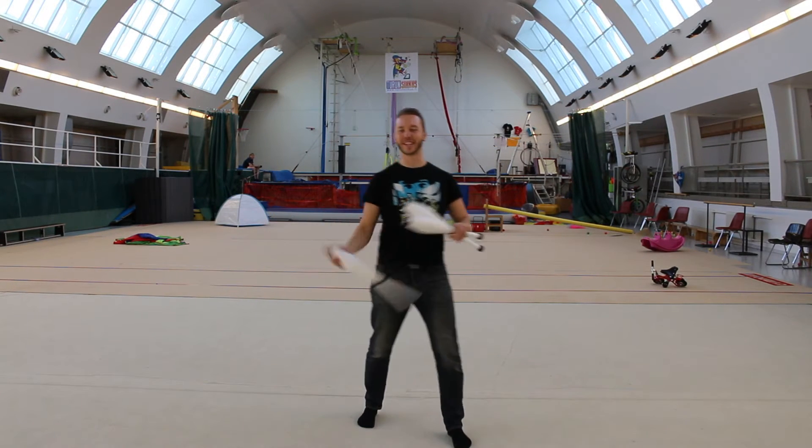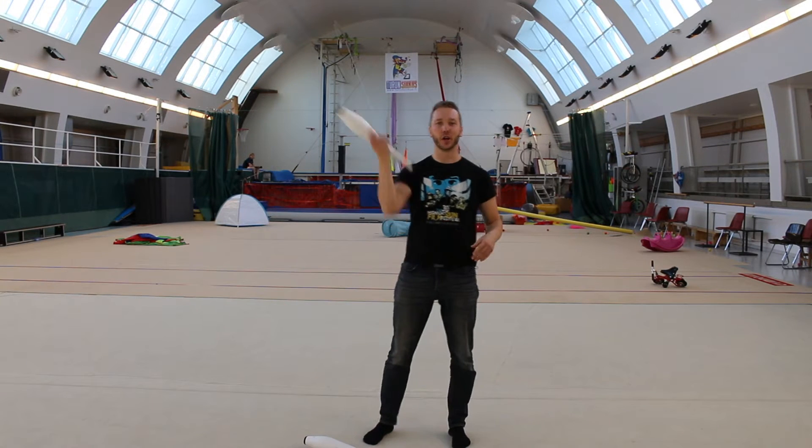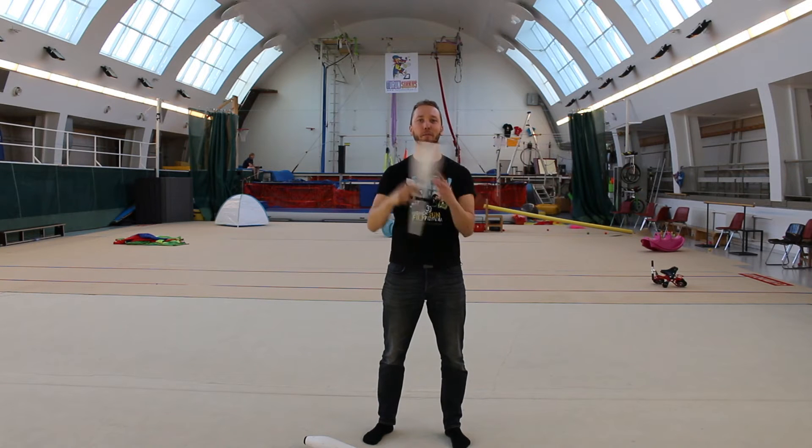Welcome to another juggling tutorial video. Today we're going to learn the head roll.